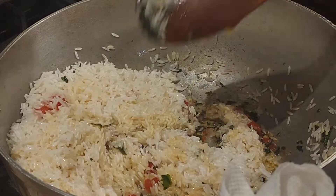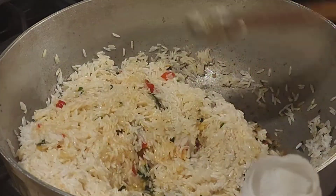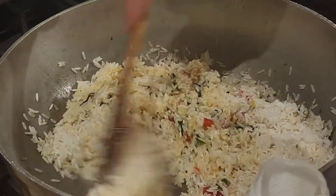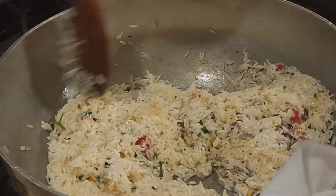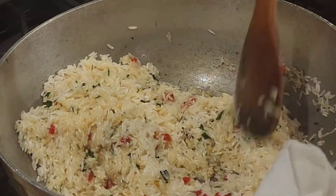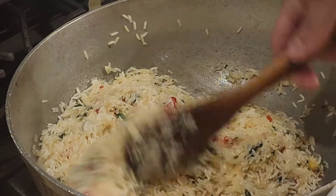Now we put the rice in and we're gonna go ahead and mix everything together — just like that. Make sure you get everything mixed. It looks so beautiful! Make this recipe and tell me what you think. This rice is so delicious and it's simple — rice is not difficult to do at all.